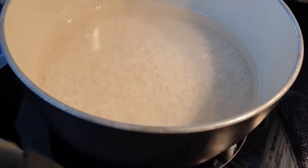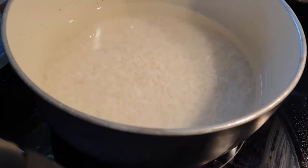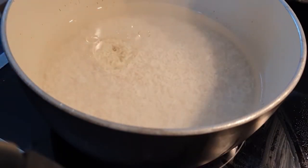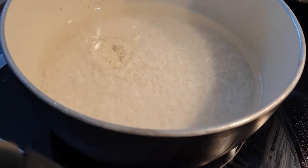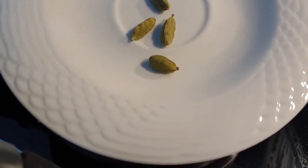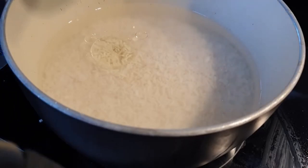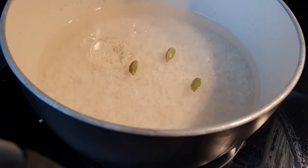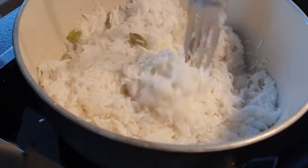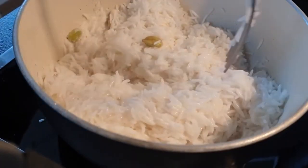Start by preparing your rice. I'm boiling my rice with just salt and water, and we want to make sure the rice is not fully cooked. I'm also adding cardamom — this is optional, but it adds a beautiful aroma to your rice. Once your rice is almost done, set it aside.